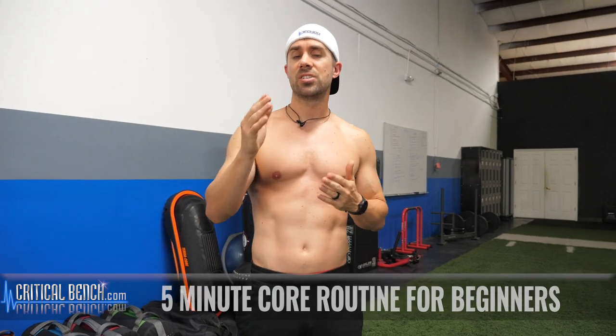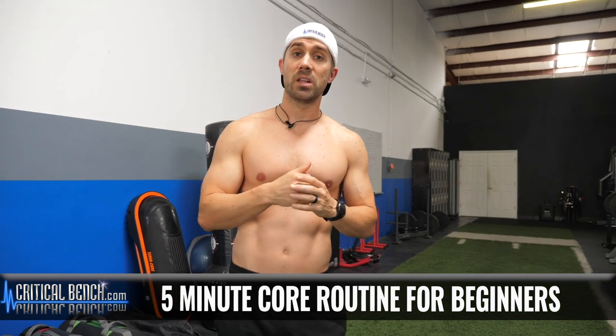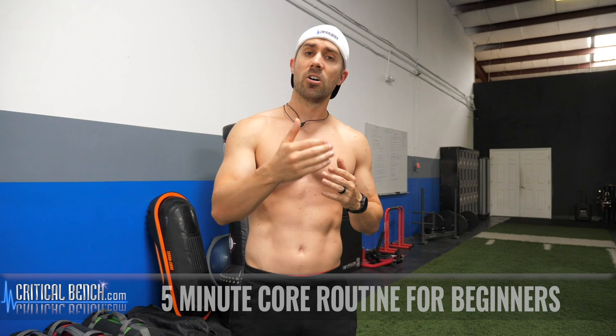I'm Coach Brian Klopacki here with CriticalBench.com. I'm the author and creator of a program called Crunchless Core. In this video, I'm giving you five exercises that you're going to go through and follow along with me — 30 seconds apiece, followed by a short rest period. All you need is a stopwatch, or you can simply follow along with the on-screen timer.